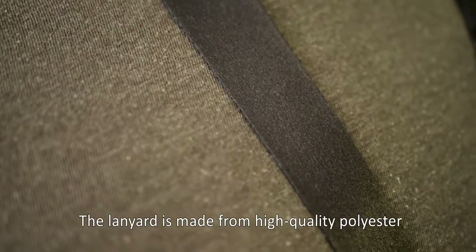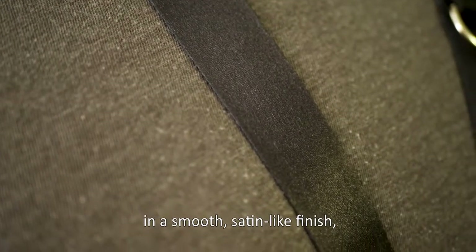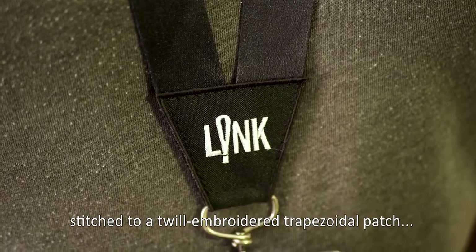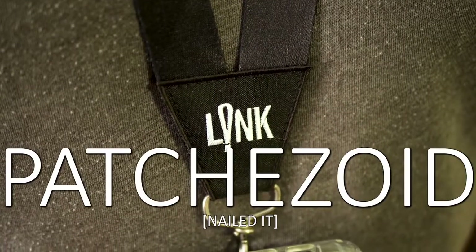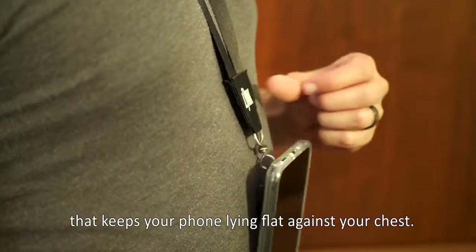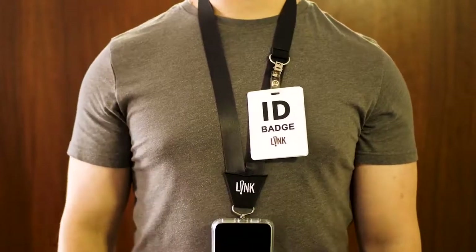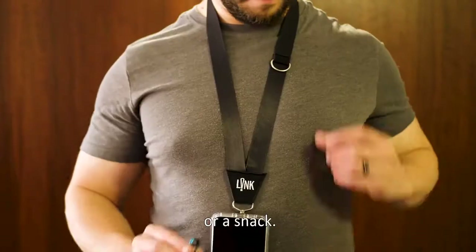The lanyard is made from high-quality polyester in a smooth, satin-like finish stitched to a twill-embroidered trapezoidal patch — a trapa-patch, a patch-a-zoid — that keeps your phone lying flat against your chest. There's even a handy D-ring for an ID badge, your keys, or a snack.